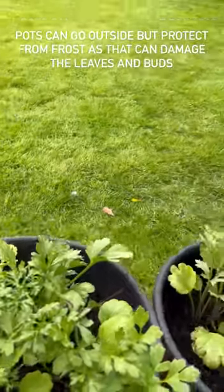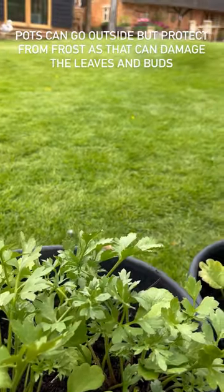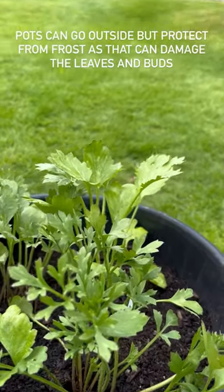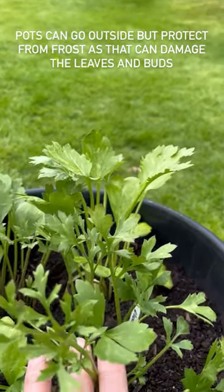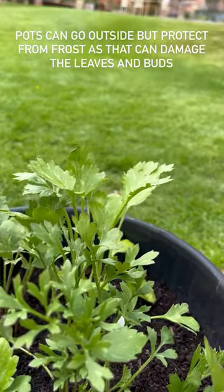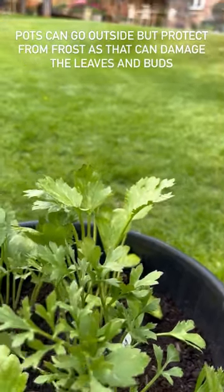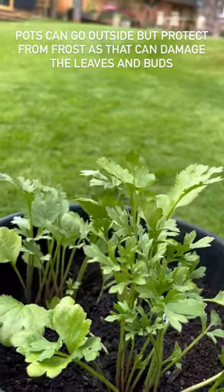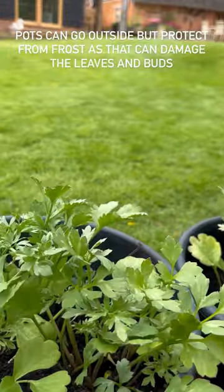The seaweed tonic will give them a little boost, a little kick into action, and then we can leave them to get on with growing. I've brought the pots outside. If it stays mild where you are they can stay outside, but if you haven't hardened them off, make sure you pop them somewhere sheltered, out of the wind and out of direct sun, just until their leaves toughen up. Otherwise they can go out on your patio, but do bring them in if there's a risk of frost.